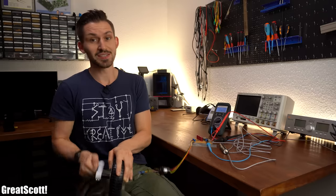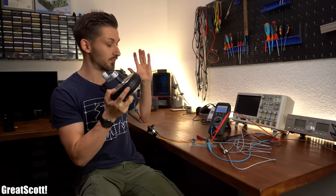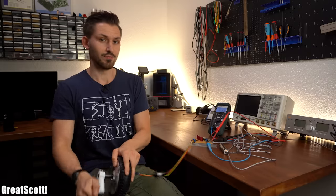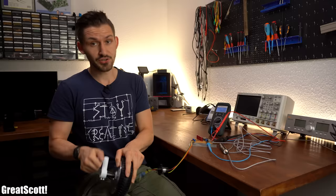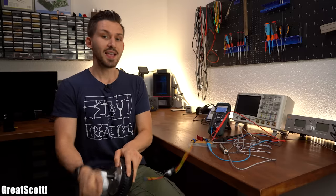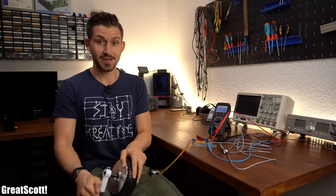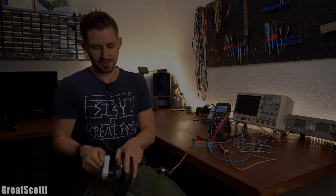I think this project turned out pretty great. It is awesome that you can take apart an obsolete product and turn it into something quite useful. If you enjoyed this video and want more wacky projects like this, consider supporting me through Patreon. Don't forget to like, share, subscribe, and hit the notification bell. Stay creative and I will see you next time — and I will continue cranking. It is so much fun.